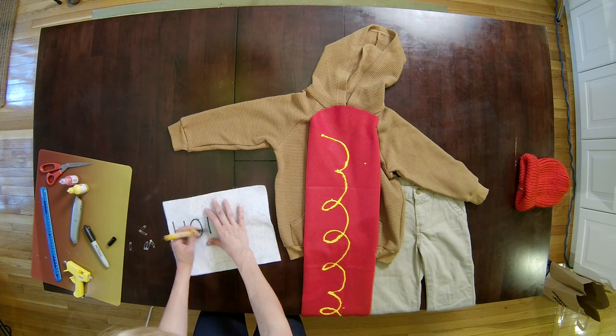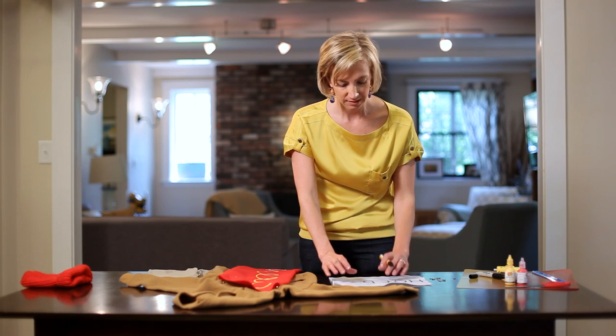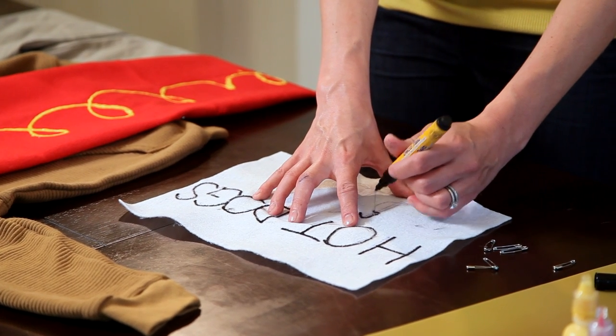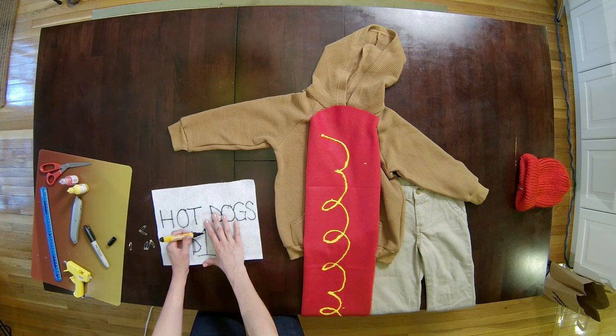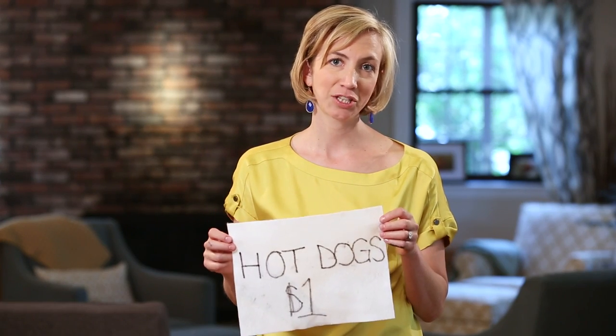For the last step we'll make a hot dog sign for his back. Take this white piece of 8x11 felt — it works better than a piece of paper. We'll just say hot dogs, one dollar. You can attach this sign using safety pins and we're just going to put it on the back.